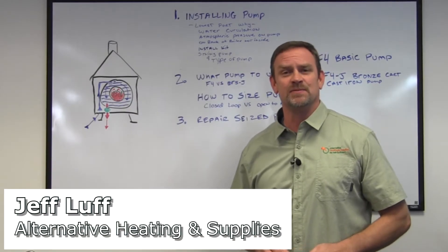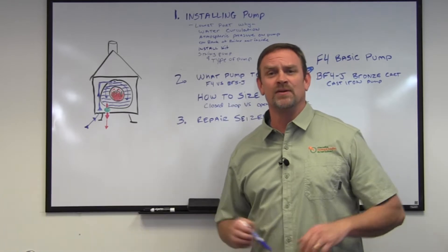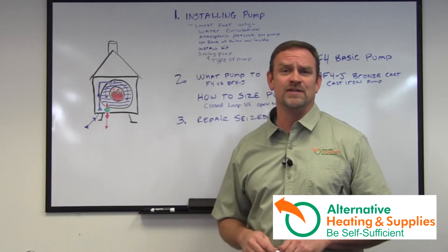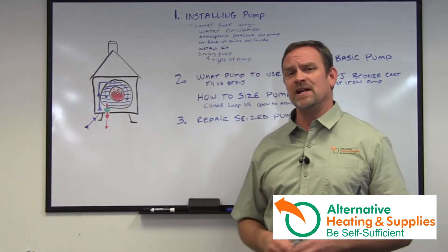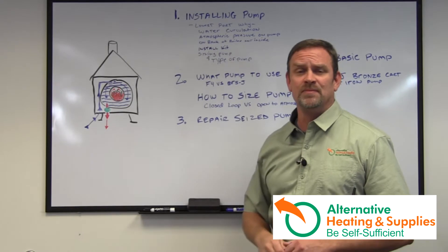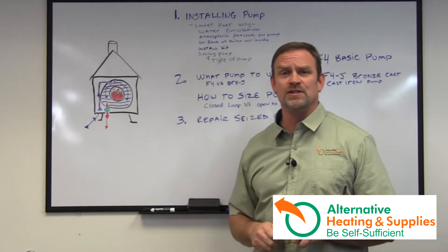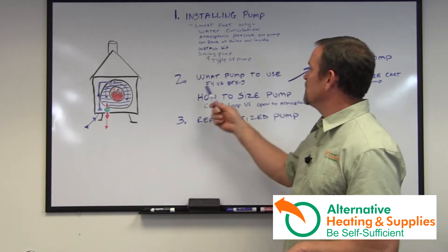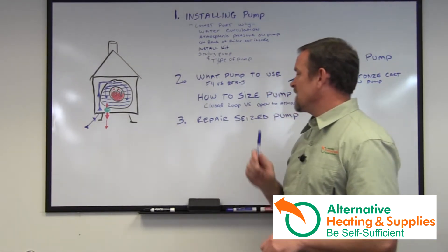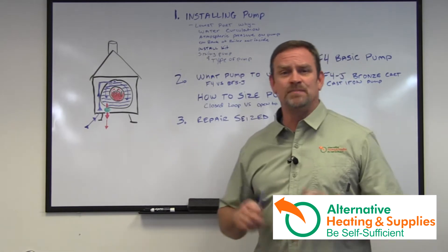Hi, Jeff Luff here from Alternative Heating and Supplies. I get a lot of questions about what pumps to use, how to install them, and how to fix them if anything is going wrong. So I'm going to break this video down into three chapters. Chapter one is about installing the pump and all the things you need to consider. Chapter two is what pump to use and how to size your pump for your application. And chapter three is going to be repairing a seized pump.